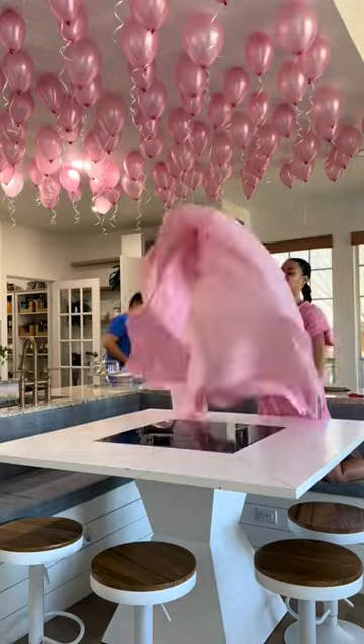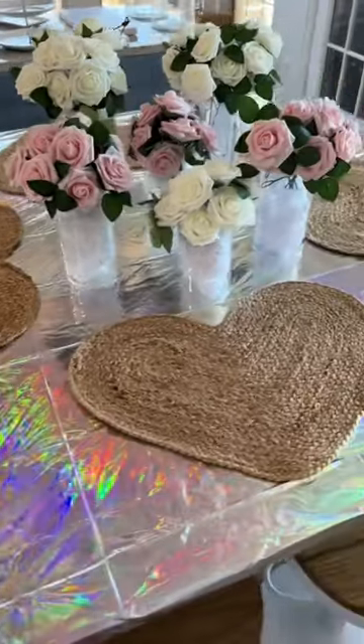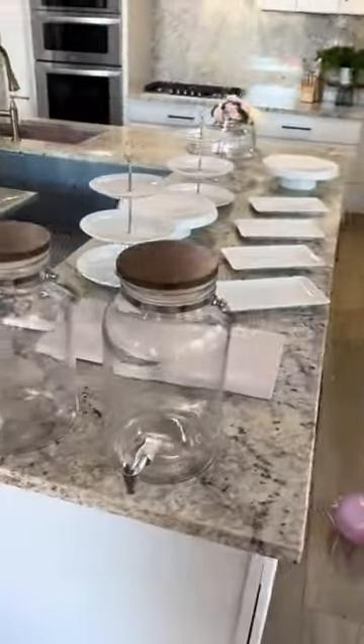I got them all up and they look absolutely amazing. Then I started to add this pink tablecloth, but I didn't like it, so I added this beautiful chrome cloth with my heart-shaped plate mats.